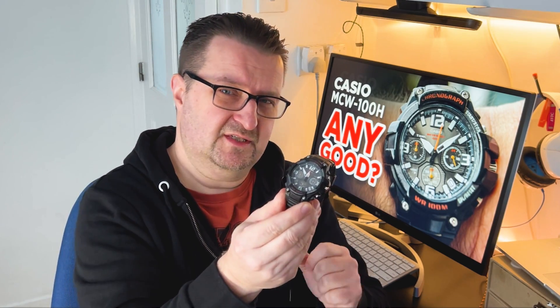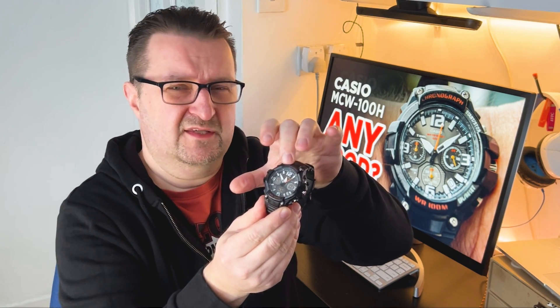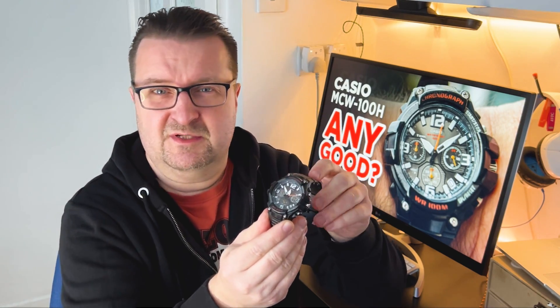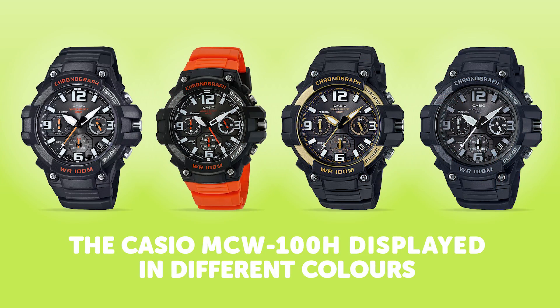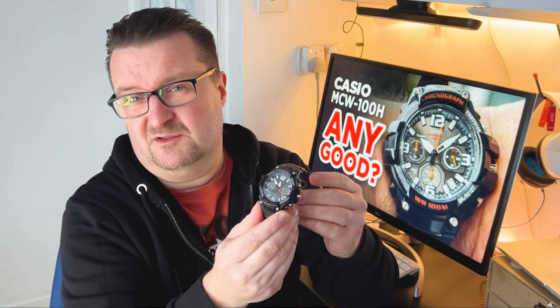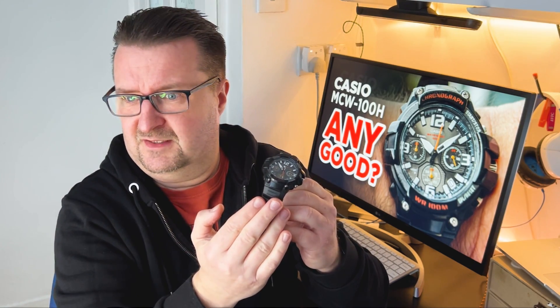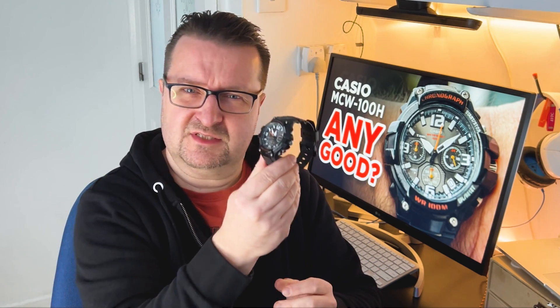The colorway I'm presenting here is the black case with orange bronzish highlights, but if that isn't for you this watch is available in a few other colors and flavors. You can buy it in different colors on various websites like Amazon, eBay, and a few other online retailers. With all of that out of the way, let's take a closer look at this Casio MCW-100H.